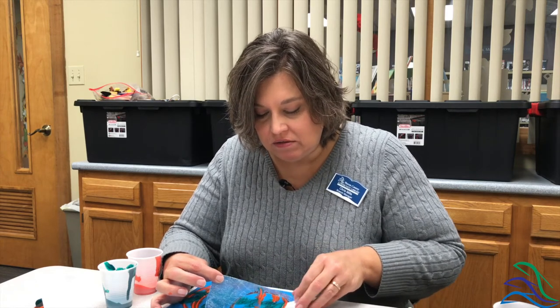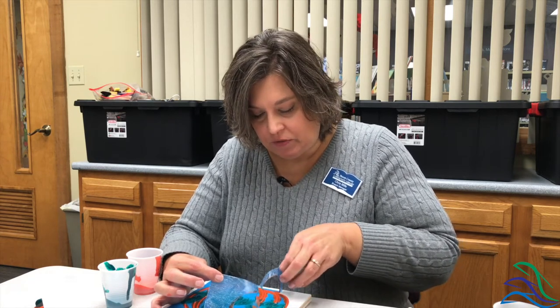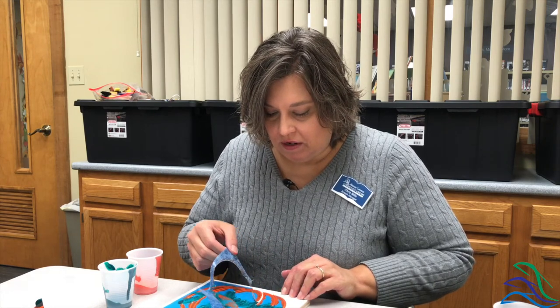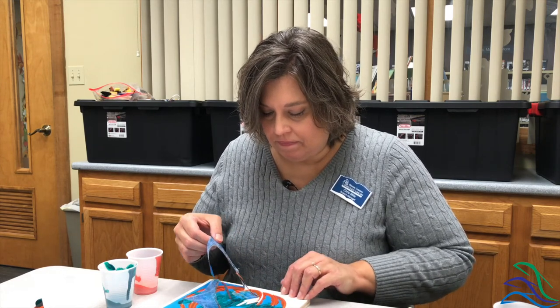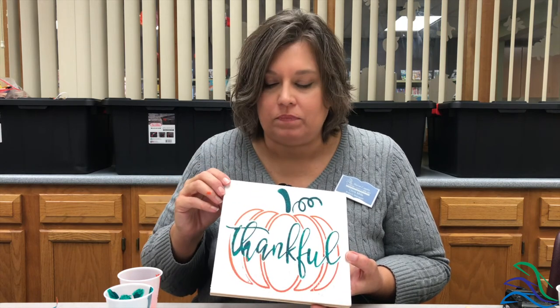Don't worry if your stencil takes a little bit of paint off. And here is your finished product — notice we pulled all the little pieces off and got all the little detail in there. A nice little rustic sign, a fun gift, a good fall accent. Keep in mind if you're going to put this piece outside, you need to seal it with some spray polyurethane or a brush-on sealant because the paint will wash off.